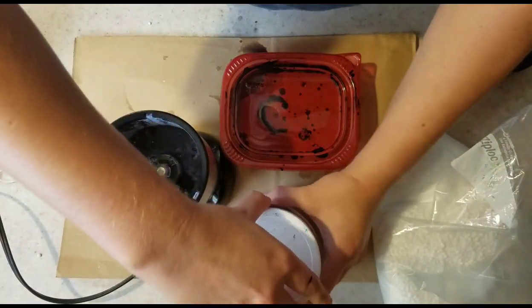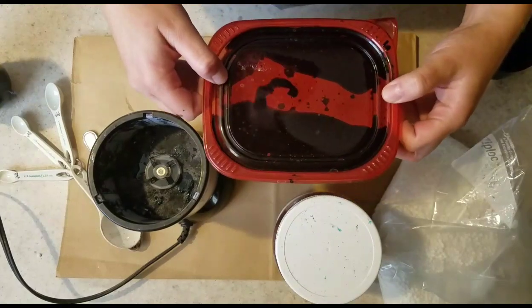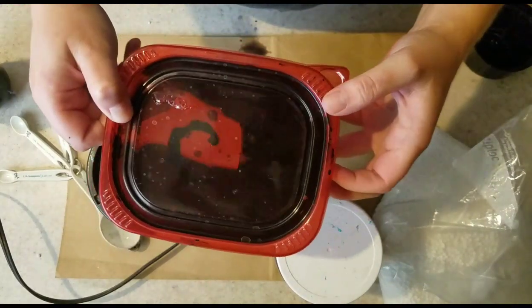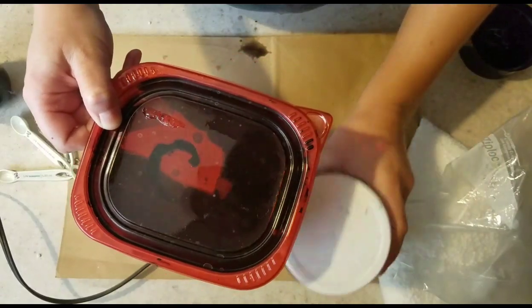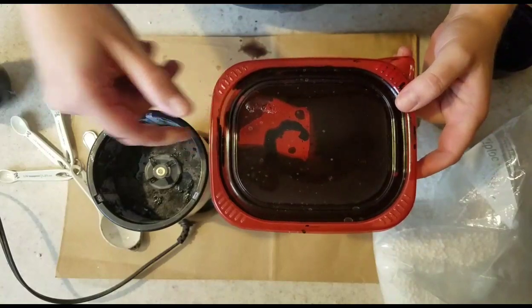So that is how you make thickened dye. I hope this helps anyone who wants to try it out — it's really fun and you can do a ton of stuff with it. I hope you'll try it, and I want to see your stuff, so if you do something please post a picture. I'd love to see it!